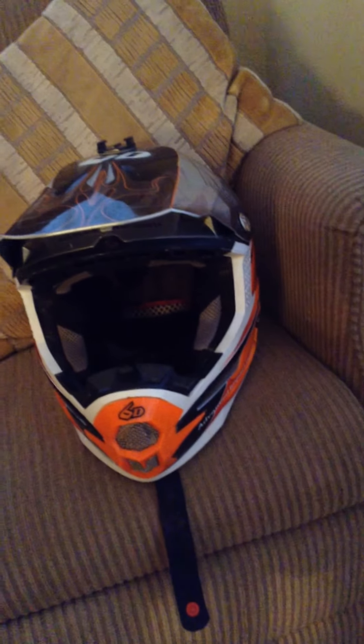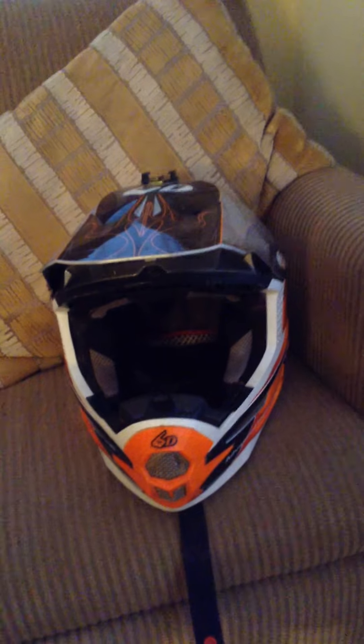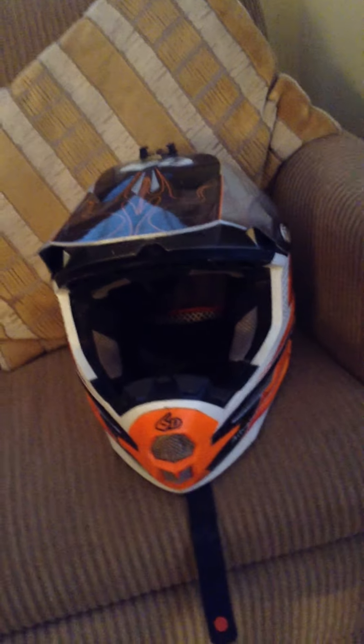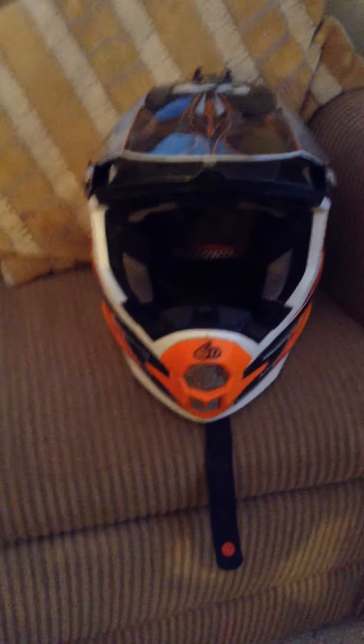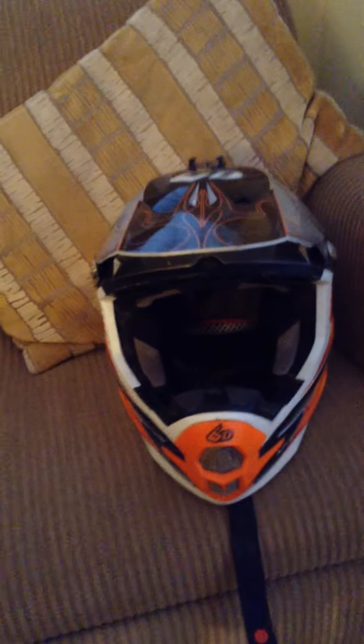Football is starting to sponsor them because 60 is going to make helmets for football, so that'll be really cool. Alright, bye guys — I'll upload more unboxings and reviews, so leave in the comments what I should unbox next.